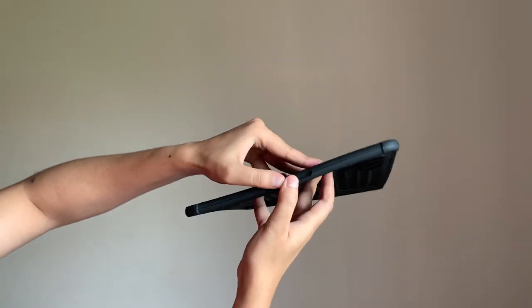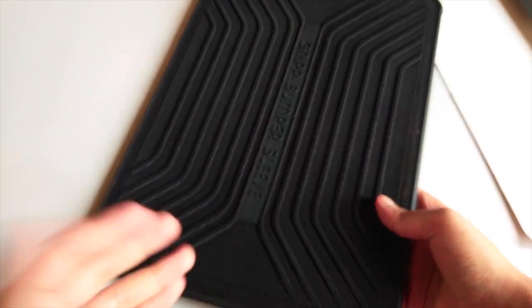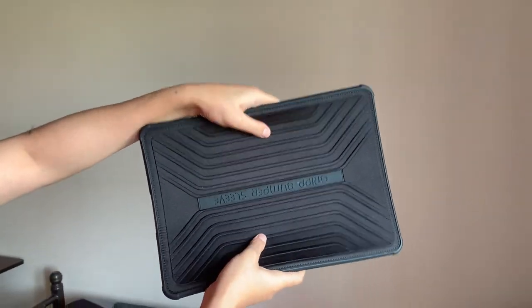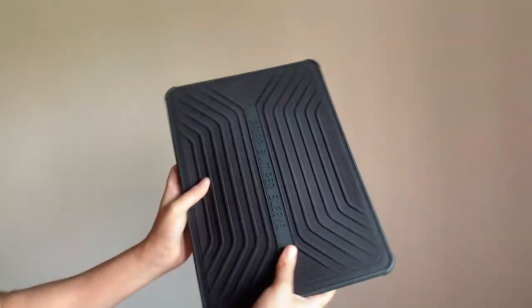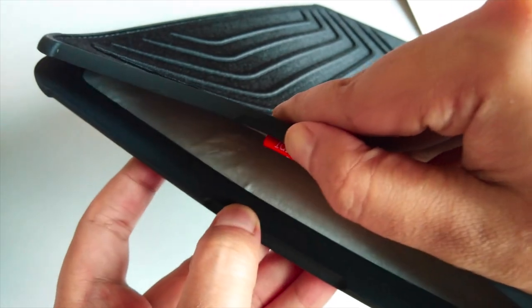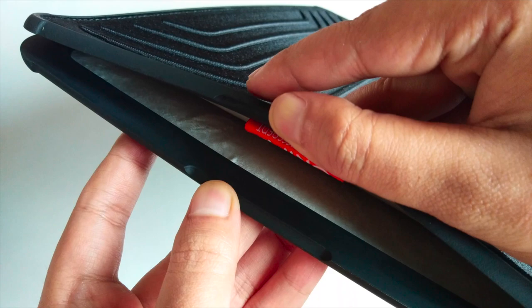This is the cover itself and it feels sturdy. It looks like it's made with very good materials, so it should last quite a long time. To open it you just pull it like that, and as mentioned on the box it has a magnetic latch — if you just let go, it automatically closes by itself.